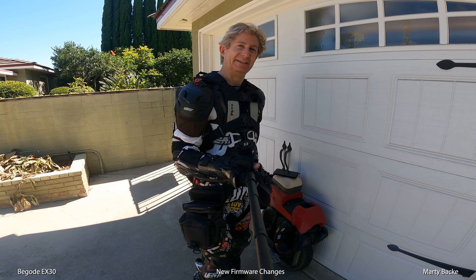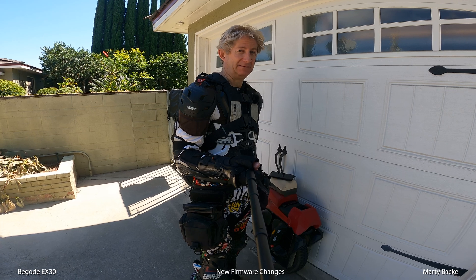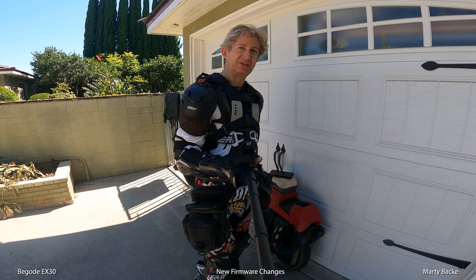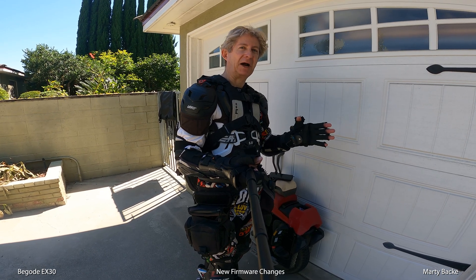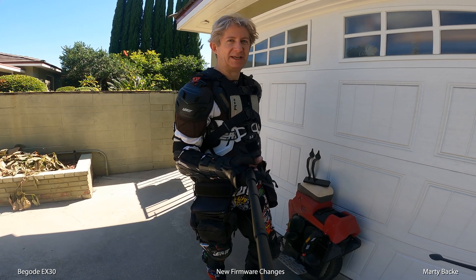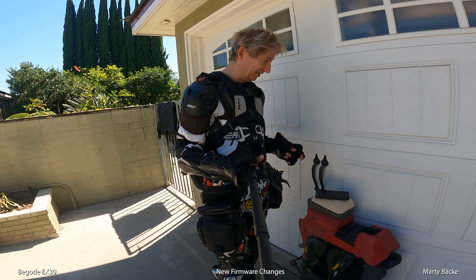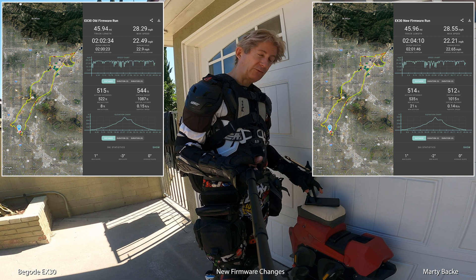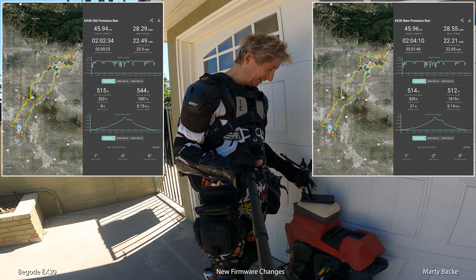It is the next day. I just got back from my repeat ride. What are the results of this new amazing firmware upgrade? Did it have any effect on the range? No — I would say zero effect, essentially. On the internet, if you see anyone saying this new firmware consumes more power, like 10% more — they're smoking something. Tell them to provide evidence to back that up. I'm going to give you evidence. Yesterday's ride was 45.94 miles; today, 45.96 miles. Pretty close, I would say. These are GPS values.